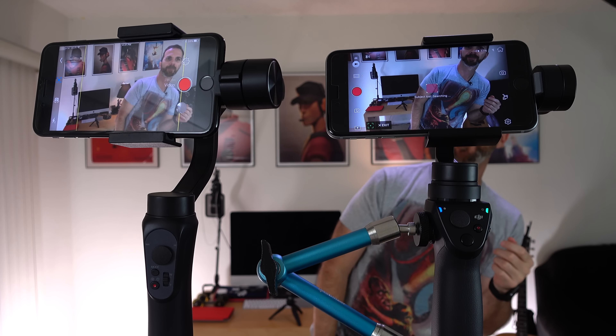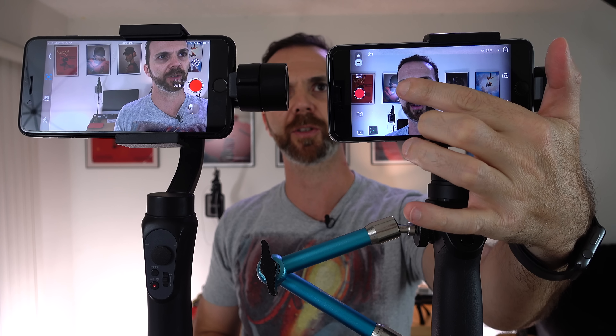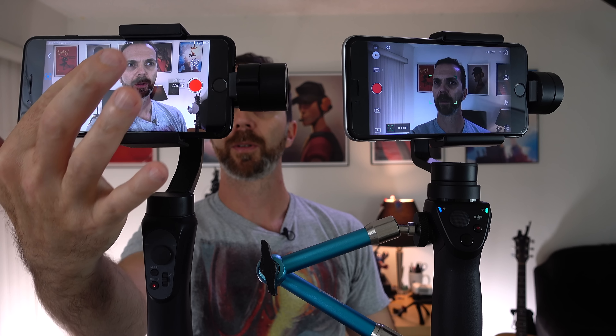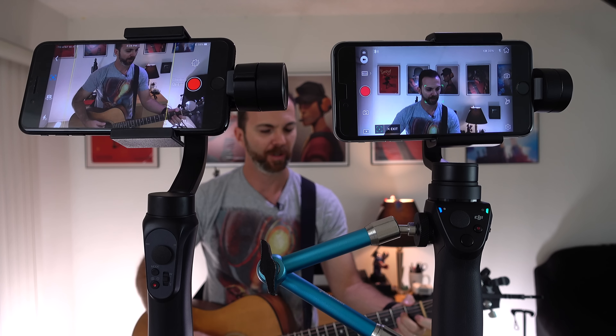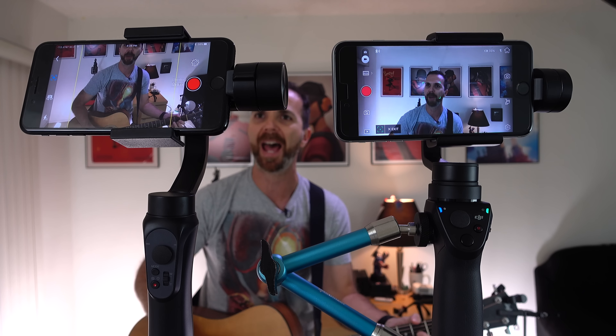And then as you can see it randomly picks me up. Now it's tracking me. Also in Osmo Mobile you don't have to touch and drag — you can just tap on something and it starts tracking it. Smooth Q doesn't do that. You have to touch and drag.